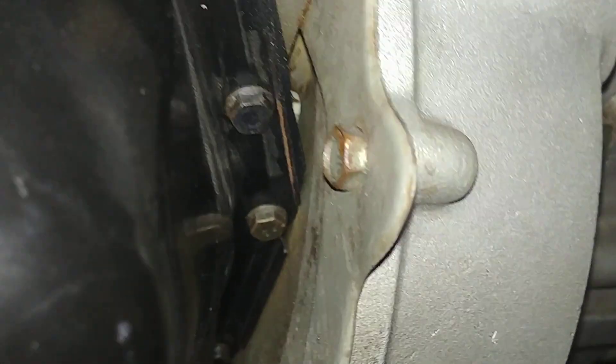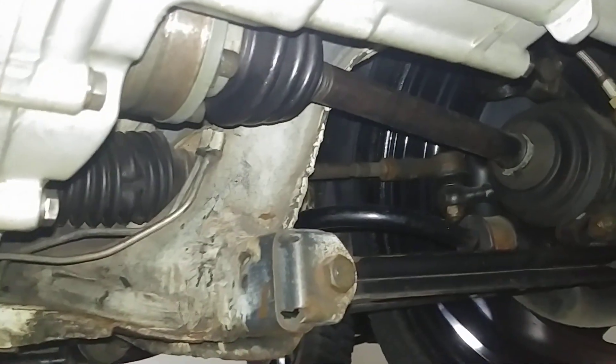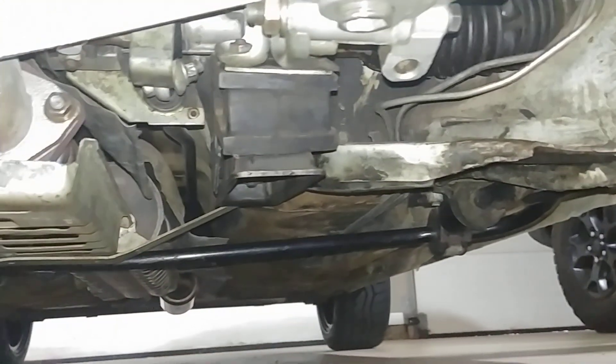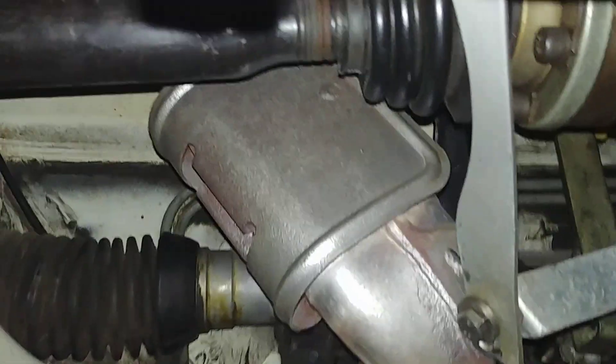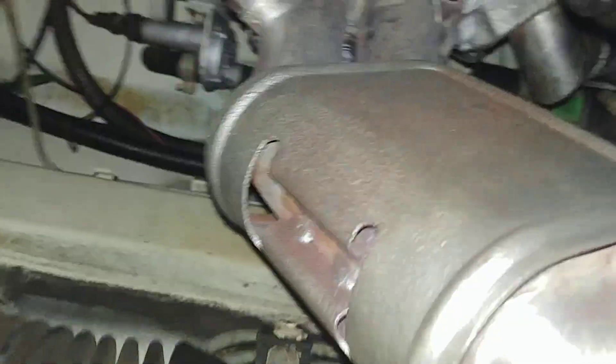These M7 bolts are frequently missing — these are present. These are nice and straight. That heat shield is original. This is the dual manifold, dual downpipe manifold that I was talking about earlier.